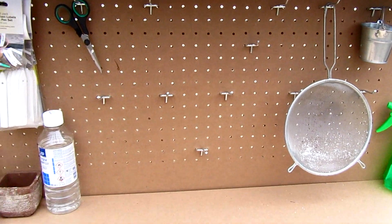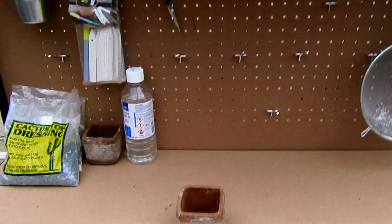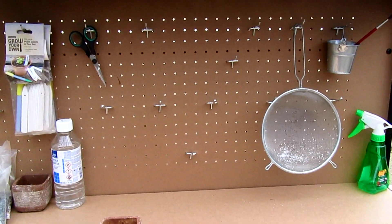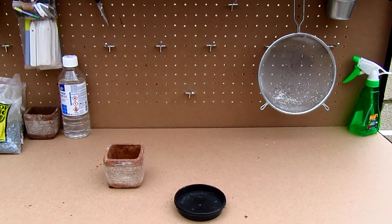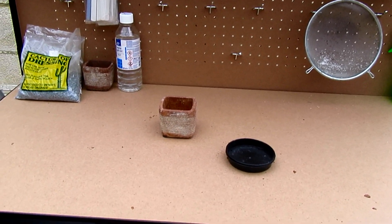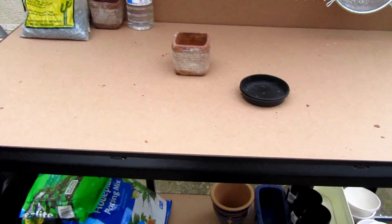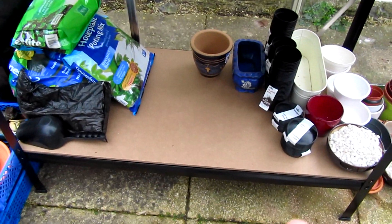Now, the frame is solid metal but these parts are wood, so I'm going to buy some preserver to go on this just to protect it a bit more. Obviously it will last through the summer fine, but I think come the winter it will start going quite horrible, so we're going to protect it first and the same with the bottom shelf there.